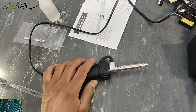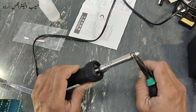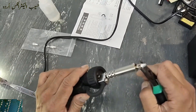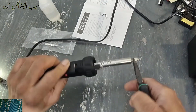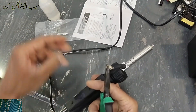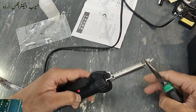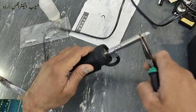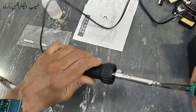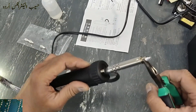If you want to replace the nozzle, it is separate and we can install a new nozzle from here.